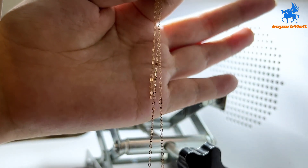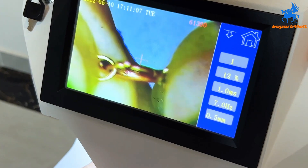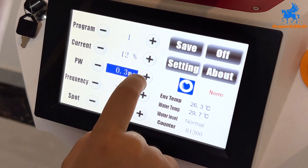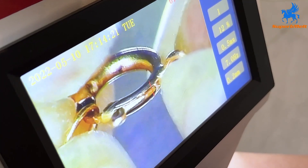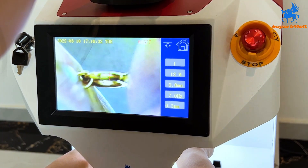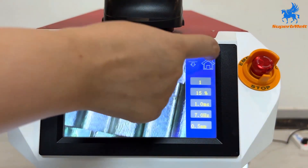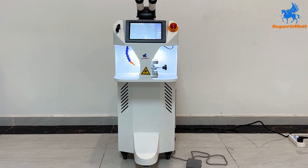Finally, welding the necklace. After work is finished, turn off the system and then turn off the power. This equipment is cooled by water circulation — clean and change water every 3 months.